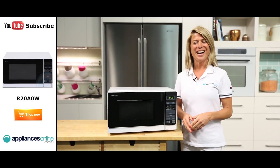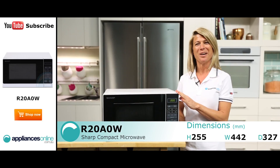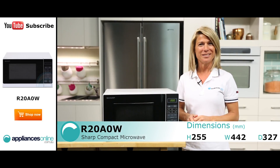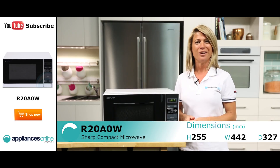Hi, I'm Mel from Appliances Online and today we're looking at the R20A0W Microwave from Sharp. This model has a 20 litre capacity and is finished in a classic white. The microwave also comes with a 1 year repair warranty.